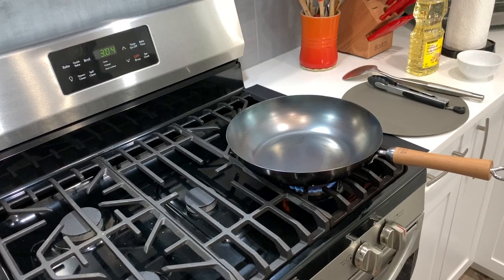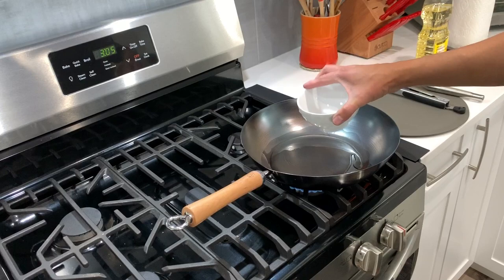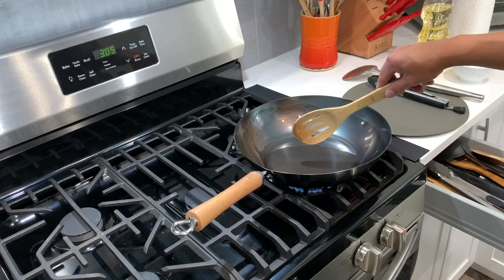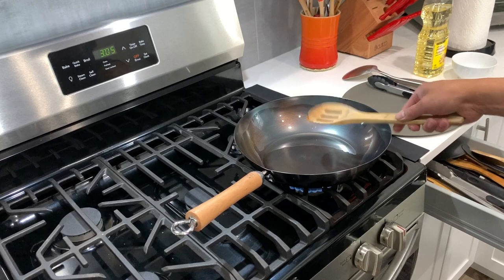Next, we'll put some oil in and stir-fry those aromatics. That's about half a cup of oil. I'm going to stir it around so that every surface of the wok is coated. I'm going to use a wooden spoon to test if the oil is hot — once you see bubbles forming, that means the wok is hot and we can add the aromatics.